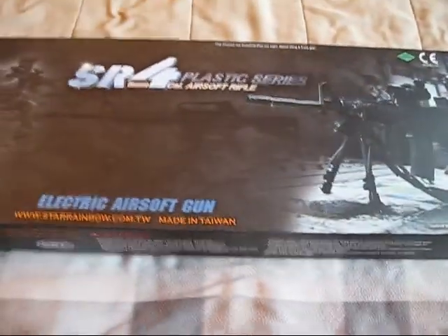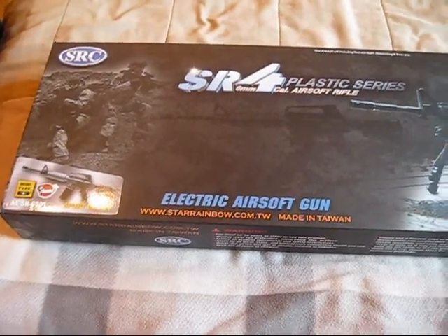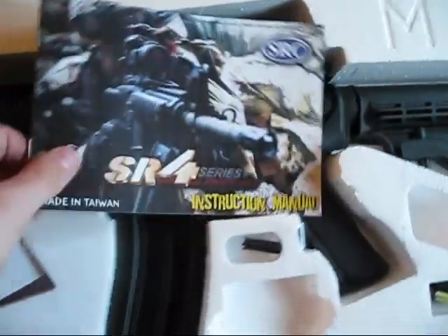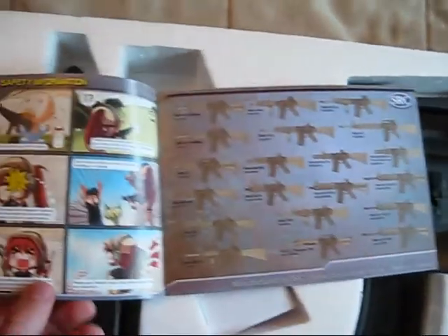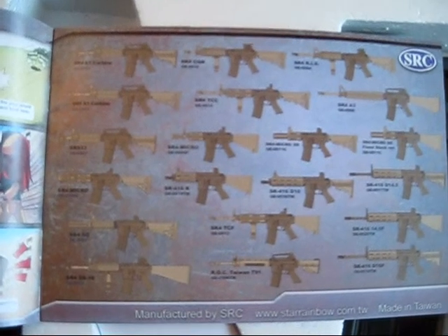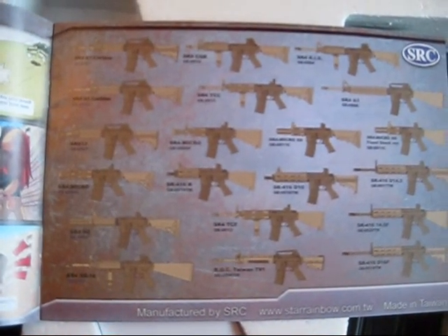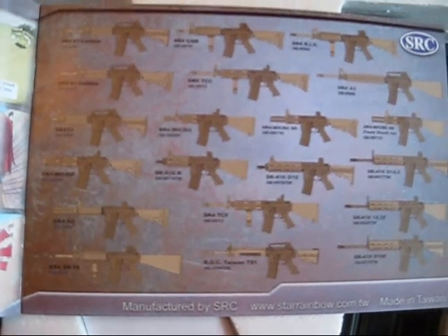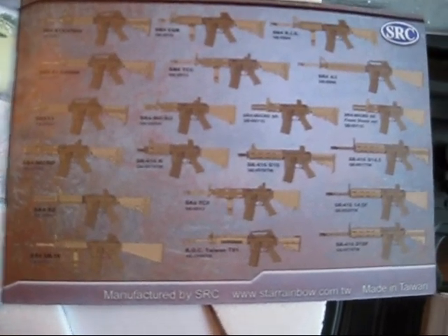That's the front of the box. It came with a full-color manual that displays all the models. I was surprised — SRC has quite a few productions out there of different types of guns. They all look like they're based off the M4 platform.